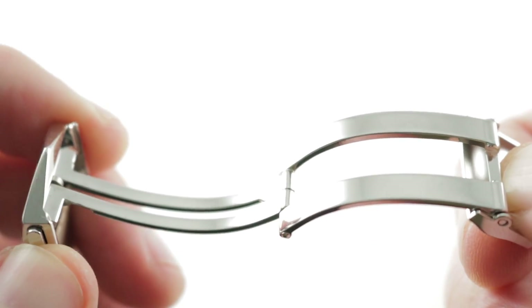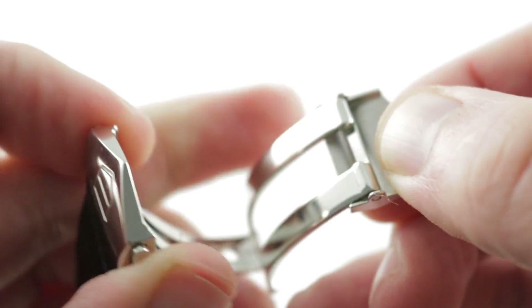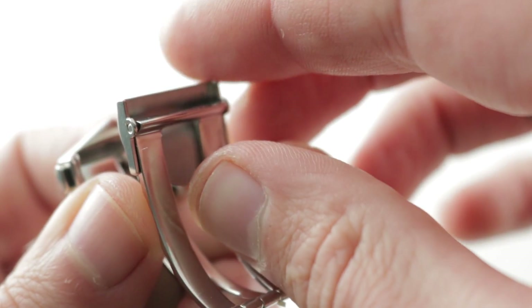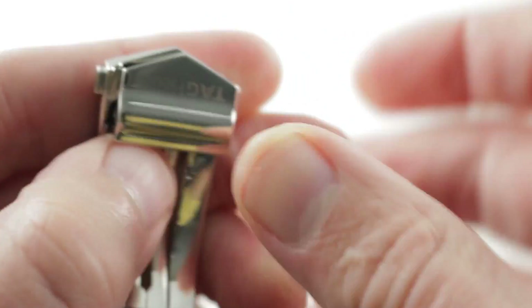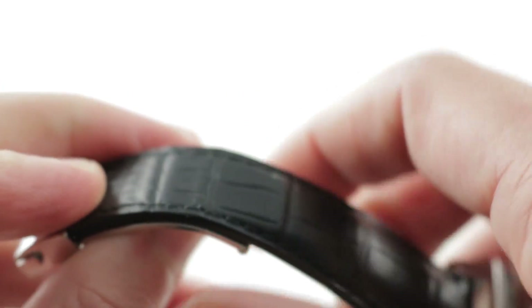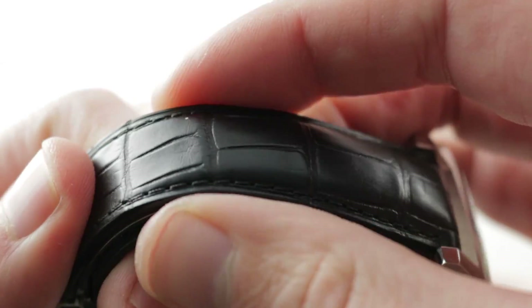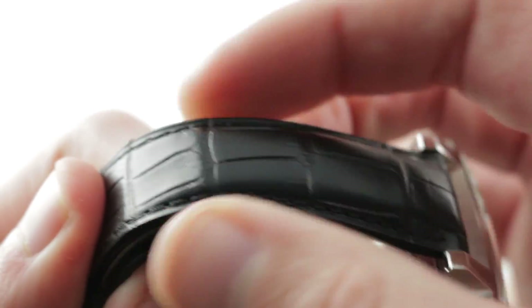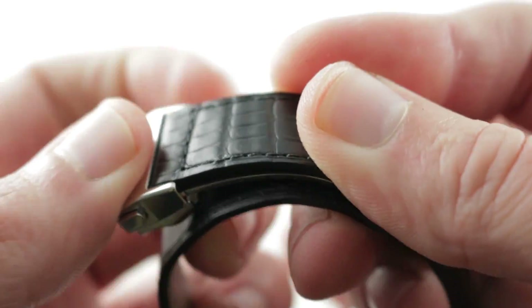The buckle has a twin-trigger release, so it's quite secure — until both triggers are depressed, it will stay shut resolutely. There is a crimping system underneath that allows you to set the length and essentially tuck all additional material underneath the clasp. As a result, there is no need for strap minders or minder loops externally. When buckled down, it's a very flat and clean design.